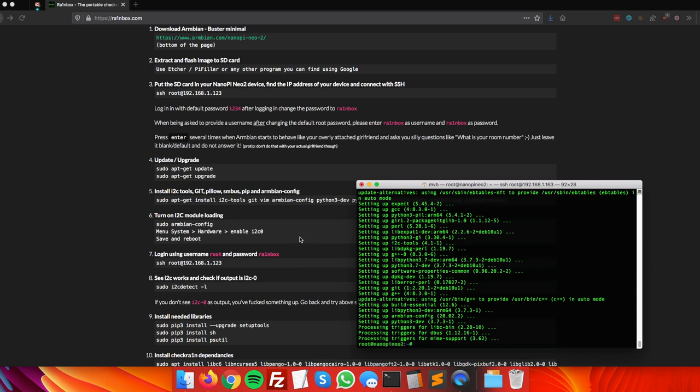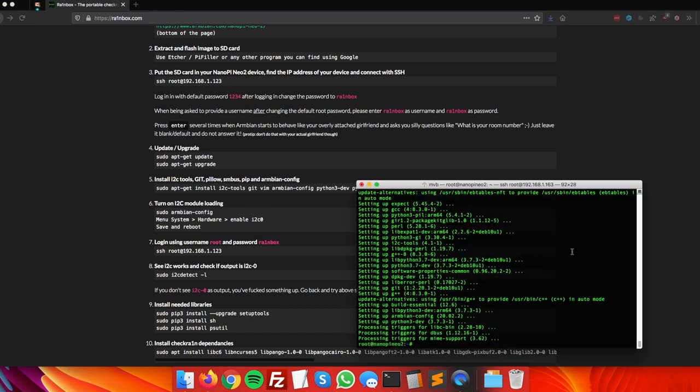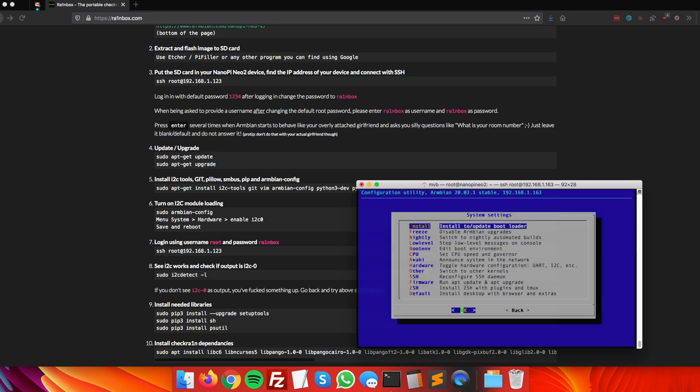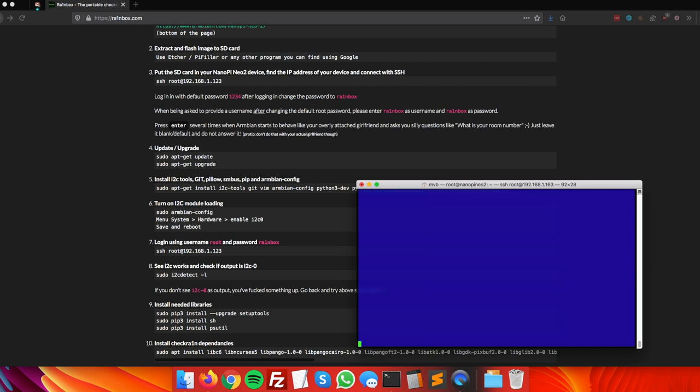Step six is enabling the I2C module. Copy the command and run it — you'll be presented with a graphical interface. Use the arrow keys to navigate to 'System', press Enter, then go down to 'Hardware' and press Enter. Enable I2C0 by navigating to it and pressing the spacebar. Then press Enter on 'Save', press the right arrow key, and press Enter again. When asked to reboot, select yes.